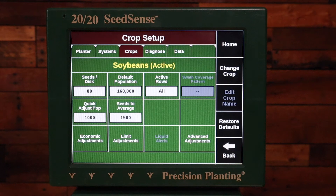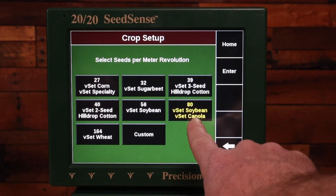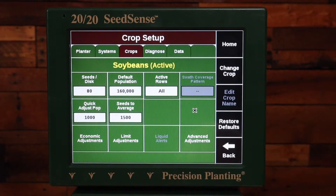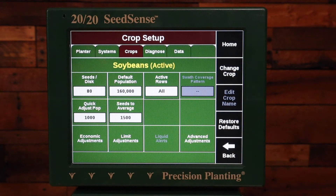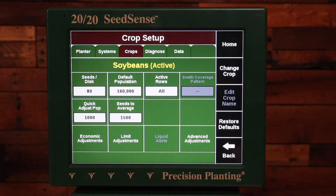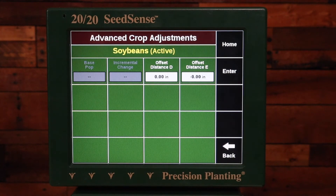In this case I'm using V-Set, so there are two options with V-Set and soybeans: either the 80 cell or the 56 cell — we're going to choose 80. The default population should be set for whatever population I want to plant if I'm using a prescription and I get outside of a prescription zone, so 160,000 is accurate for what I want to do. Active rows is set to all because I'm going to be planting with all rows with my soybeans.